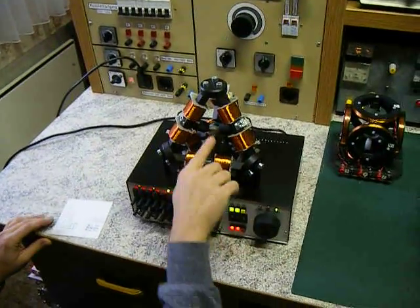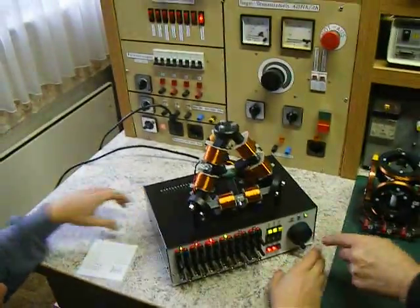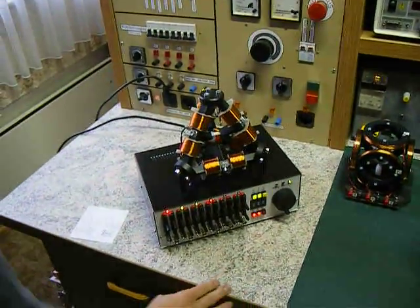Now you have a flat rotation in this direction. Yeah, yeah, yeah. Only two dimensions.